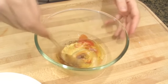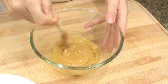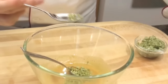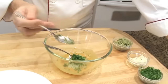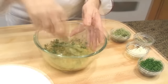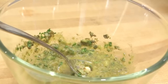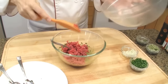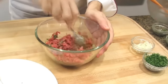Mix well. Then add about half a tablespoon of gherkins, the same for the onion, the parsley, and the capers. Mix well. Those ingredients will bring a kick to the steak tartare. Then add the meat and mix well.